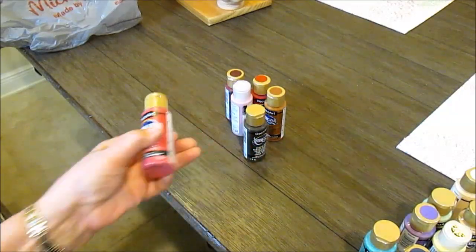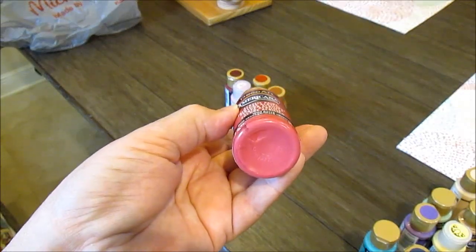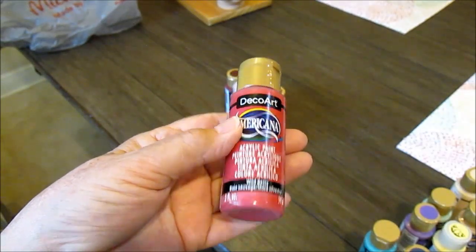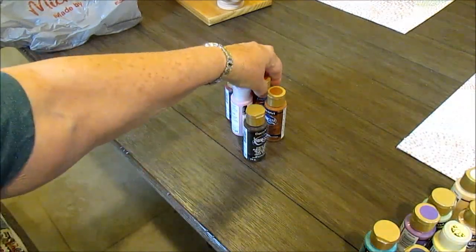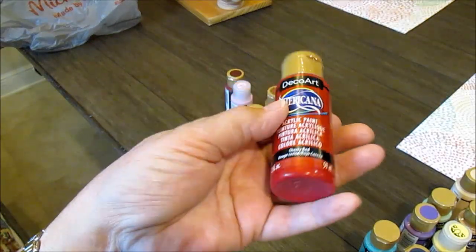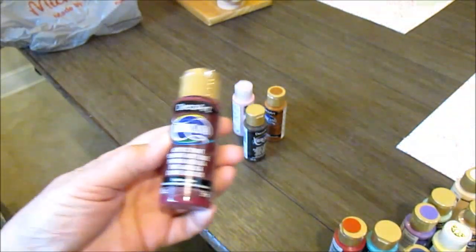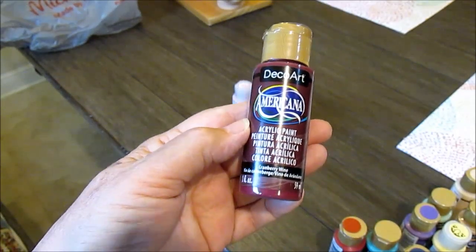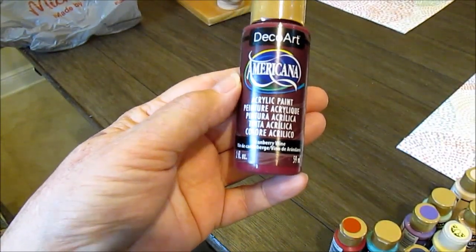This is Wild Berry — a nice soft color. I was looking for brick to do the creases but they didn't have it, so I'll have to mix colors to come up with brick. I liked Wild Berry; it's a nice soft red. As opposed to this, which is Cherry Red — a nice red, not fire engine red. And this is my favorite: Cranberry Wine, which is close to my favorite color Black Cherry. I use this for blushing.